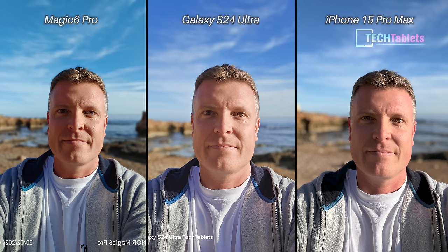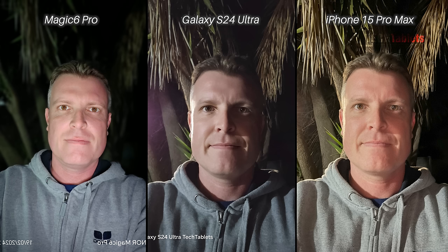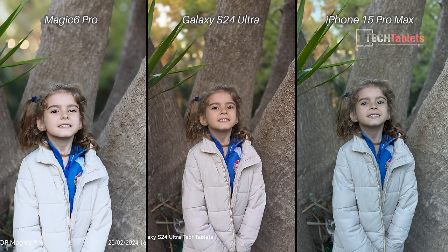Over to still shots, starting with portraits. Remember all of this is subjective. The stitching across all three is good — excellent job with this shot — but notice how the contrast, white balance, and exposure differ. The Samsung is a little too bright. I like the Honor's shot, but I think the iPhone is the best here. For this low-light selfie, clearly the iPhone is also better; the Honor is far too bright and looks a bit washed out.